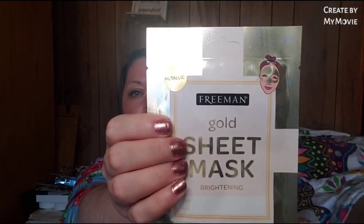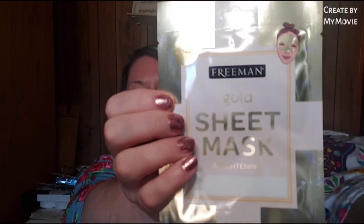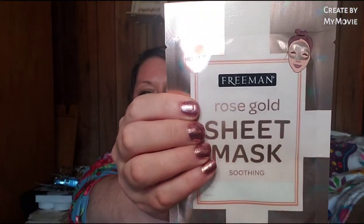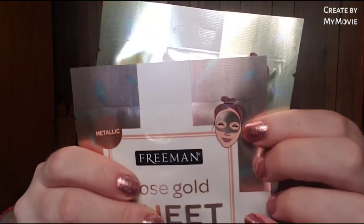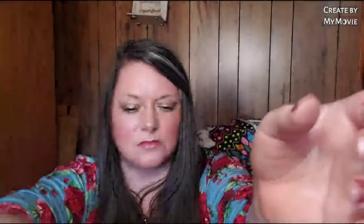Last but not least, the last three items - she sent me the Freeman gold sheet mask for brightening, the rose gold sheet mask for soothing, and the silver sheet mask for purifying. That is awesome. And you know what - it even shows on the top of the mask that it's just for the top of the face, not the whole face. I just noticed that - interesting.